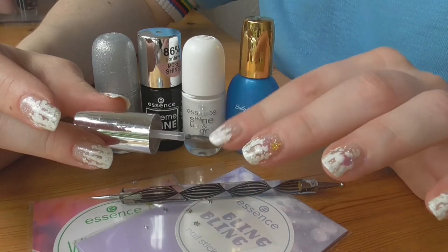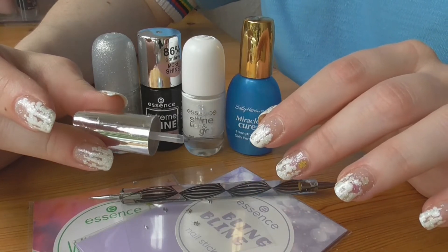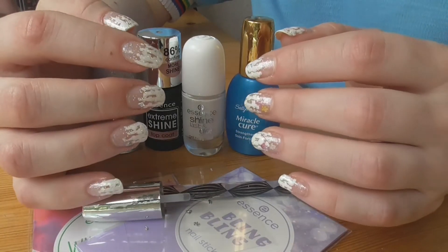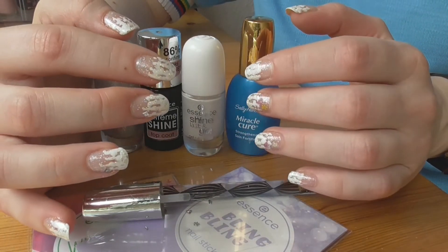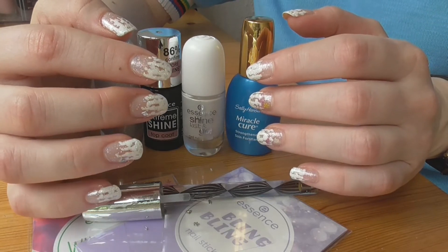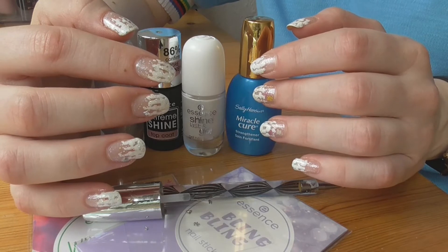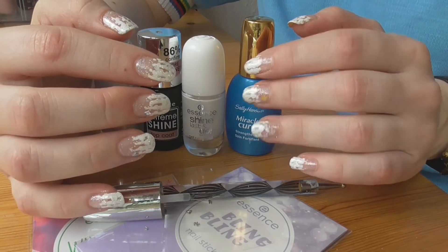У меня вот такой огрызочек от закончившегося лака — я просто взяла кисточку и её малость обстригла. Вот и всё. Если вам интересно, оставайтесь со мной. Ставьте лайки, поддерживайте подпиской и лайком. И всех, кто поддержит меня подпиской и лайком, я обязательно поддержу в ответ.